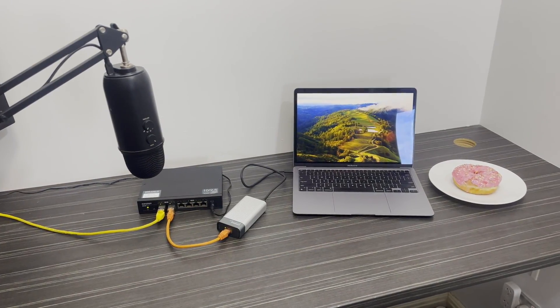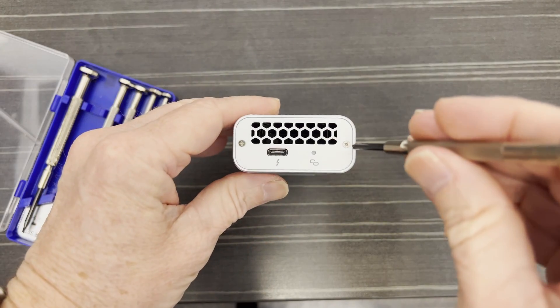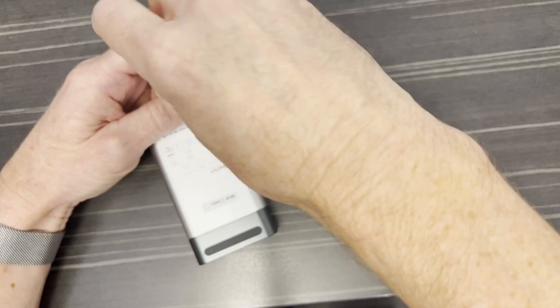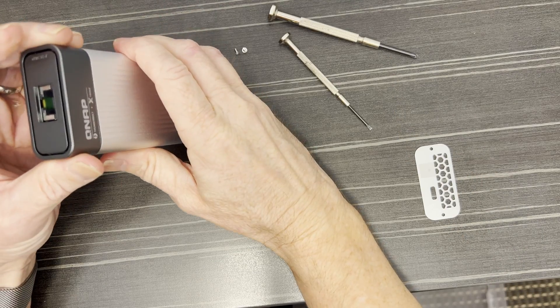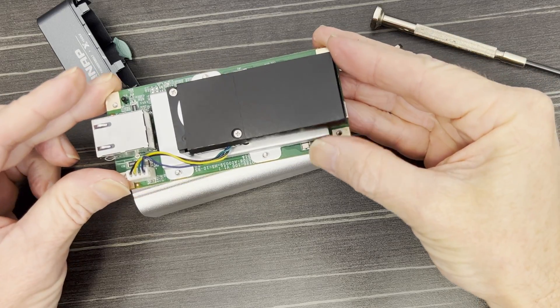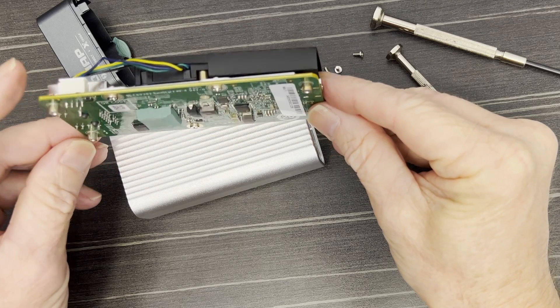Everything else in my study is silent — the MacBook Air, the monitor, and the network switch don't have any fans and don't make any audible sound. The noise of this adapter is a bit of a shock. The fan isn't mentioned anywhere on the QNAP product page or any of the seller's pages I looked at on Amazon, so it seems to be a bit of a hidden fault. It's loud enough that I can't use it when I'm recording the voiceovers for my videos. Have a listen.